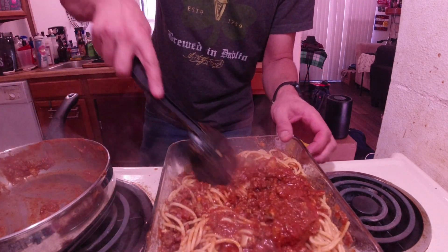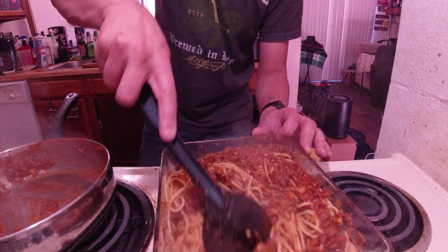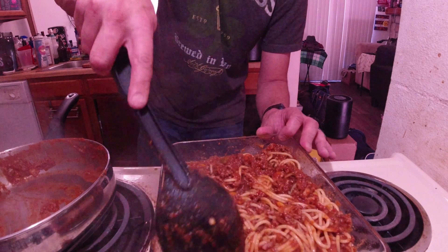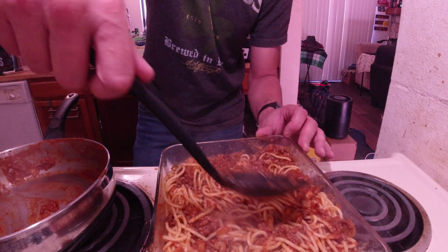I haven't done anything like this for YouTube in a long time and I thought this would be kind of cool to do — some of my baked spaghetti for you guys. This will feed me probably for a good three, four days. I'm going to try to give some to the neighbors too, to give it a try and see what they think.